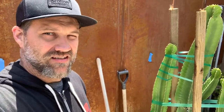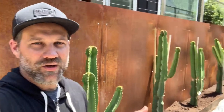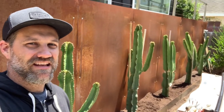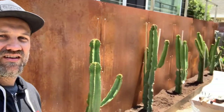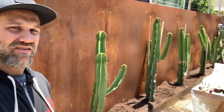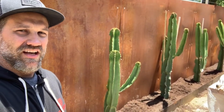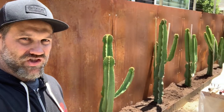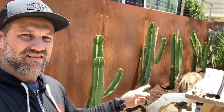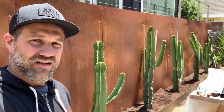All right, here we are — all completed! We have our cowboy cactus in place against the Cor-Ten steel, which gives a really nice effect. We're going to get some uplights on them and they'll cast a shadow, and you'll feel like you're out on the range.